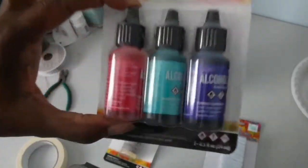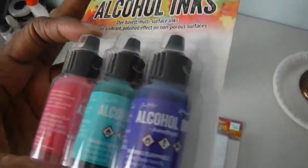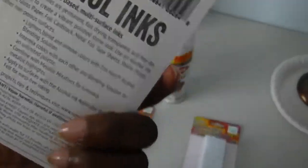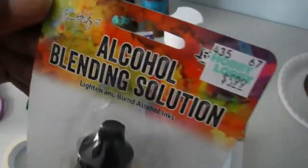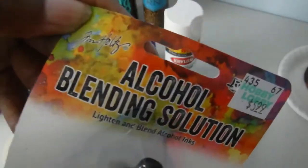I did purchase the alcohol inks — the Tim Holtz alcohol inks. These are amethyst, patina, and flamingo. I also have the alcohol ink applicator felt. You can probably just buy regular felt, but for my first time I wanted to get everything I've seen other people use. And this is the alcohol blending solution — also Tim Holtz. I wanted to make sure I have everything people say I need.